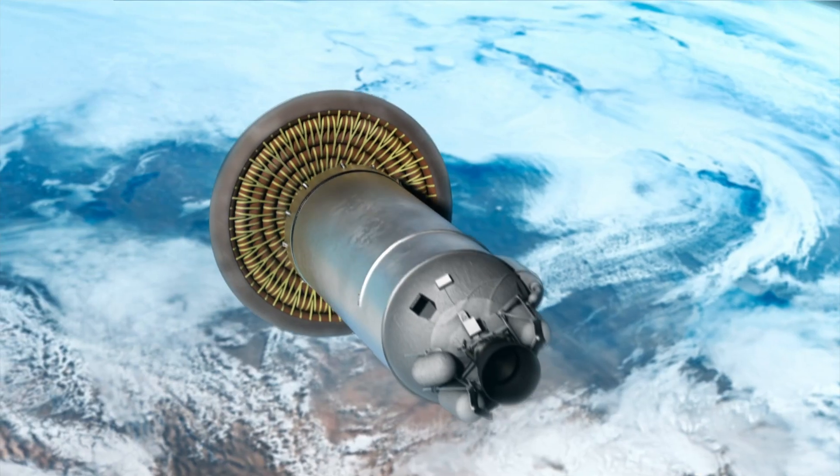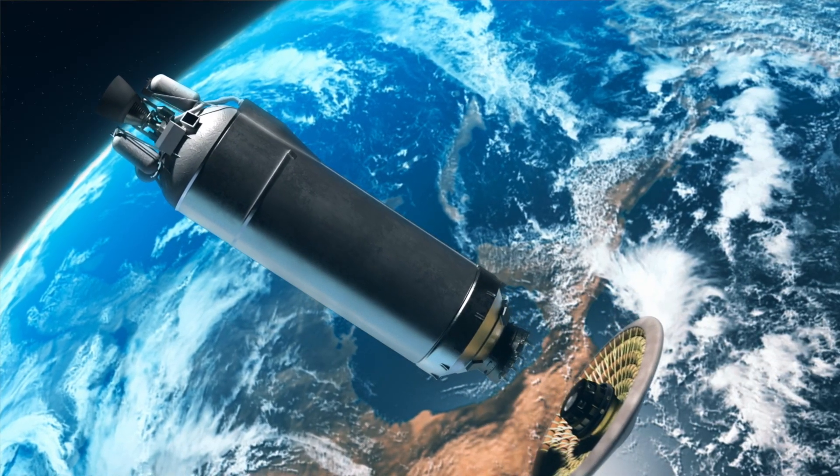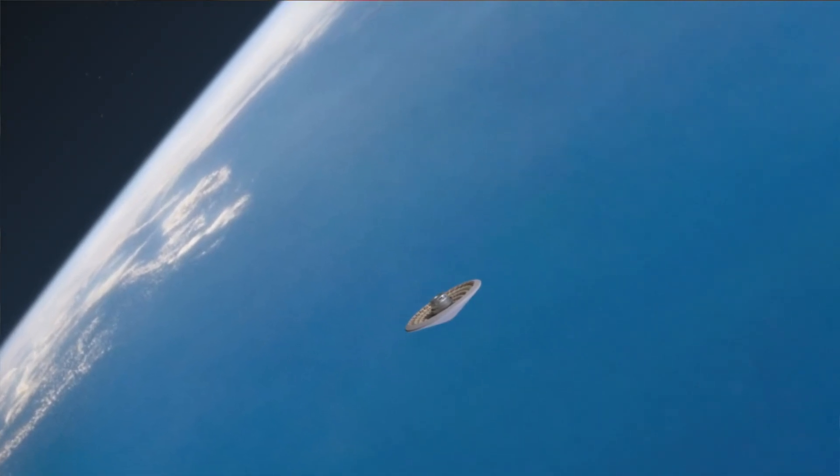The divert maneuver gets us back to a point where we can inflate. That's when we turn on. It'll take about 10 minutes to inflate our aeroshell. Once it gets inflated, they'll actually release our entire re-entry vehicle and it'll start heading back to Earth.